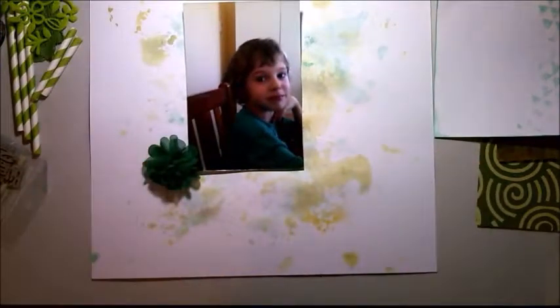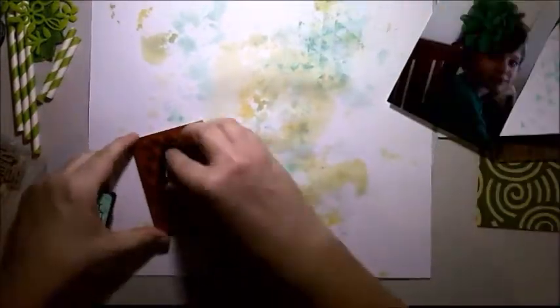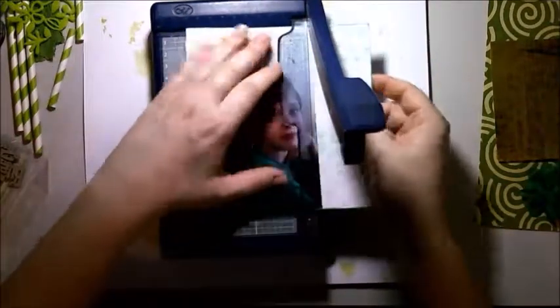I started with doing the packaging technique with distress ink — Cracked Pistachio and Fossilized Amber. I did the Cracked Pistachio first but didn't clean my packaging so that the green would mix with the Fossilized Amber and create a slightly different color. I really love how it turned out. Then I stamped my background with some Cracked Pistachio just to get a bit more texture.